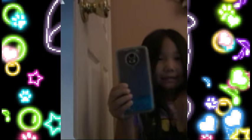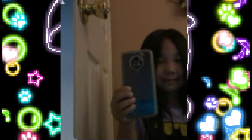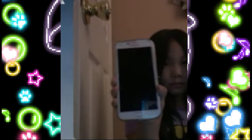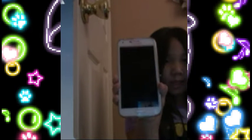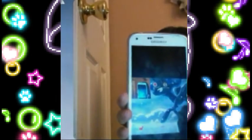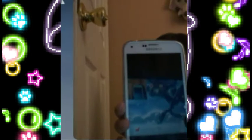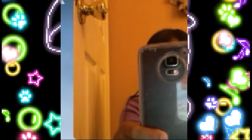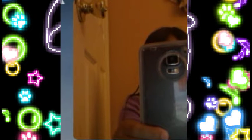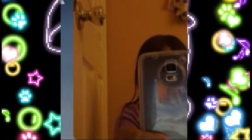So yeah, and here's the front — it's just normal. Here's a closer look. Sorry if the camera doesn't match my phone case.